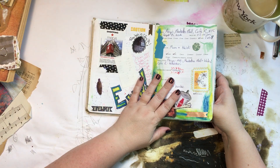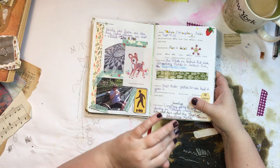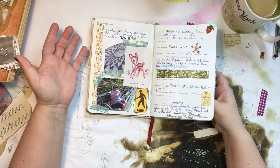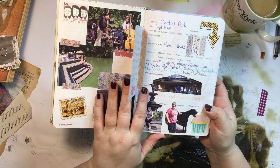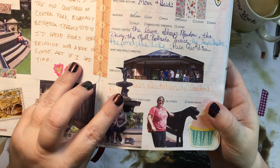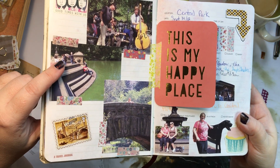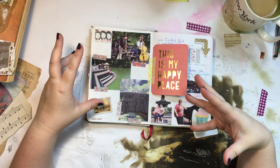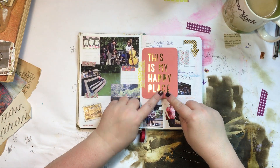New York is my favorite place — I have a billion New York pictures and I used to live in Poughkeepsie just upstate. I've decided not to put New York in my travel journal anymore; instead I'm going to make my own dedicated New York journal with sections for each place. Every time I go I visit Bethesda Terrace in Central Park — that's my favorite spot. There's the Angel of the Waters fountain and me chilling at the boat pond.